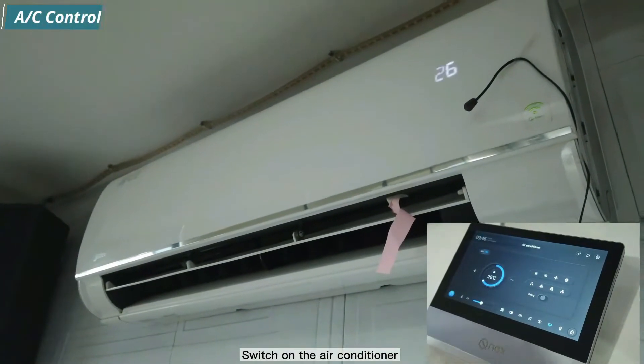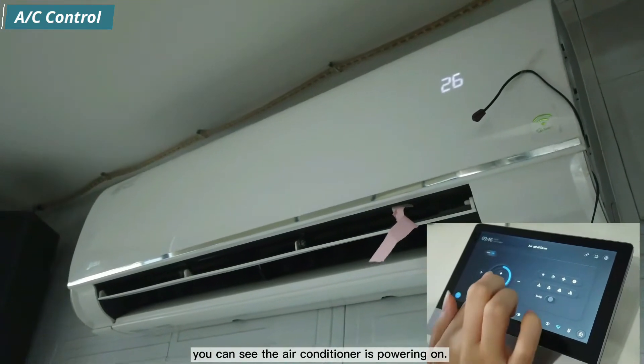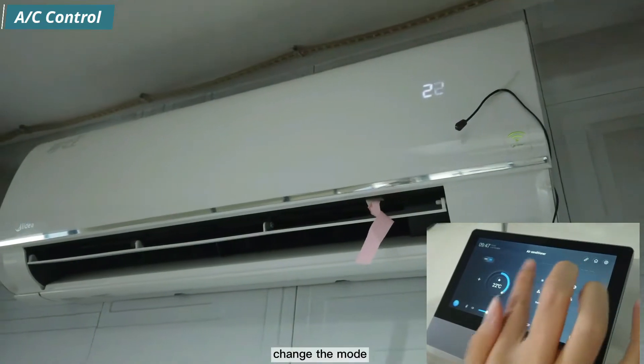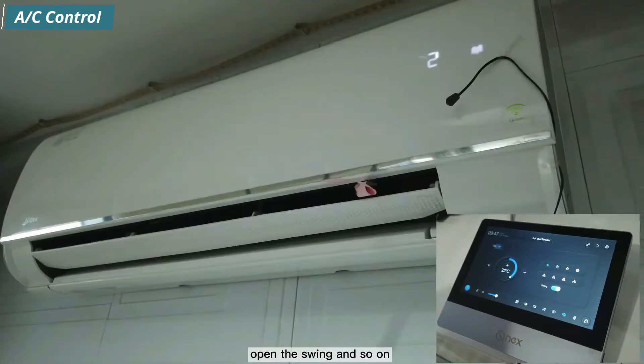Switch on the air conditioner and you can see it powering on. You can also adjust the temperature, change the mode, open the swing, and more directly from the touch panel.